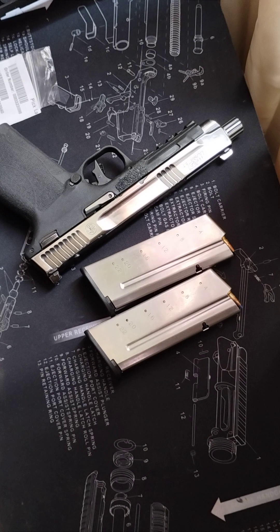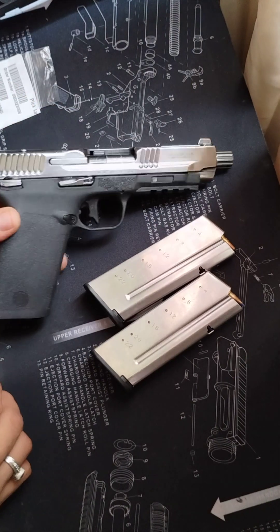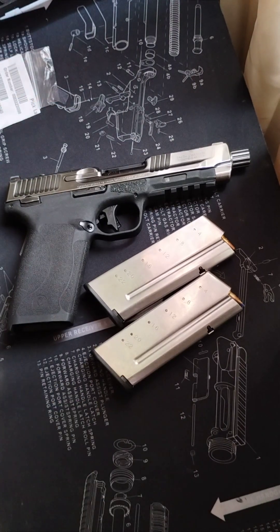Another downside is that there's not very much in terms of accessories for this gun. It might be because it's still fairly new. Hopefully they'll come out with some new stuff in the future for the M&P 5.7.